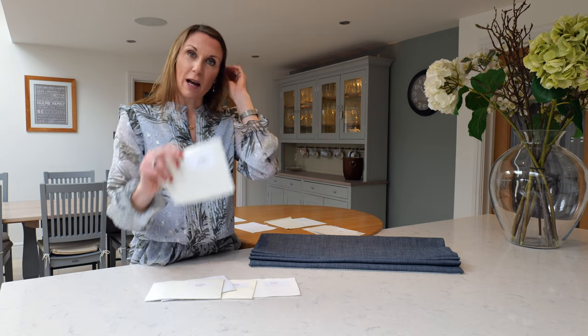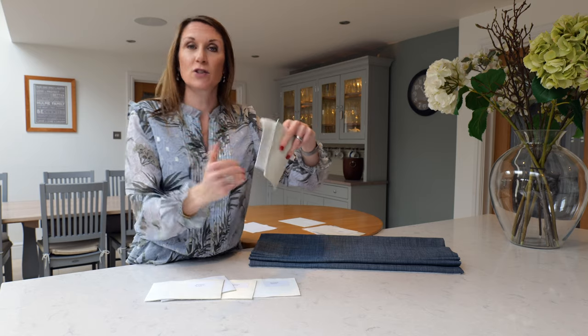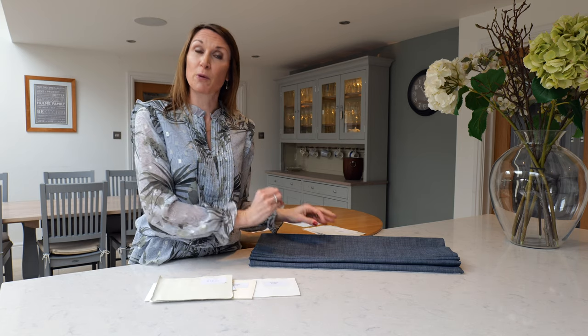The bonded interlining adds weight to the blind, resulting in a luxurious polished finish. We also offer an ultimate blackout option on our website, which uses a blackout bonded interlining with a blackout lining on top — so you essentially have three layers: your face fabric, your bonded blackout lining, and then a blackout lining on top. This reduces the visible pinholes from the rod pockets, though you will still get stab stitching where the face fabric is attached, which is unavoidable in Roman blind makeup. The pinholes are often not visible at all, so you don't really need to upgrade to the ultimate blackout option unless it's a very high priority.